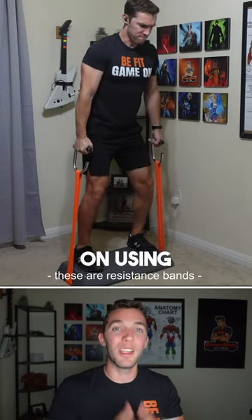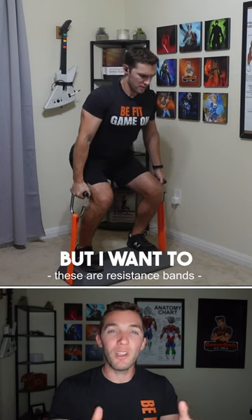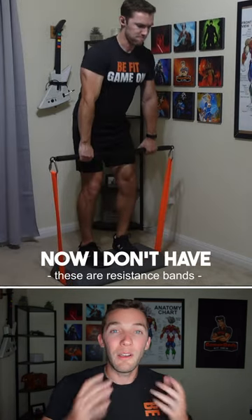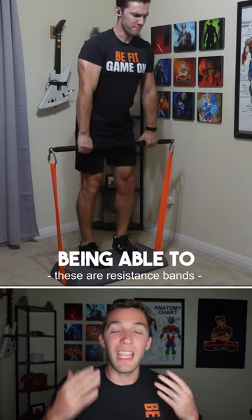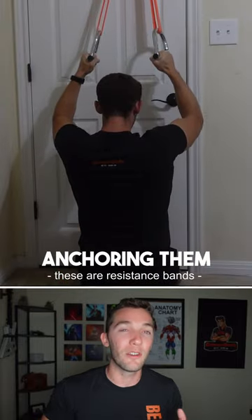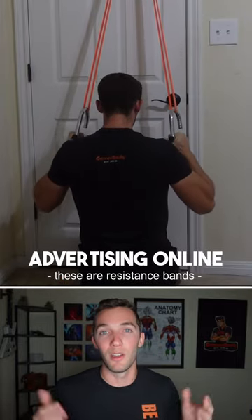I've received some comments on using suspension trainers like TRX in my home workout programming, but I want to talk about why I don't use them in my workouts. I don't have anything against them in terms of being able to generate a stimulus to build more muscle. It really comes down to anchoring them and how I see most people use them, especially when it comes to advertising online.